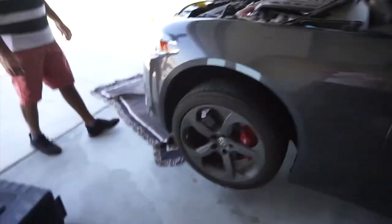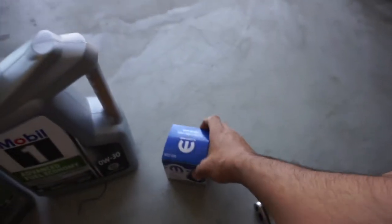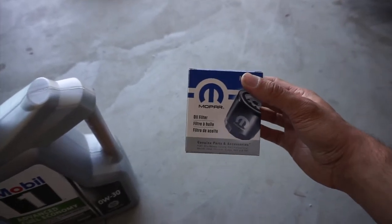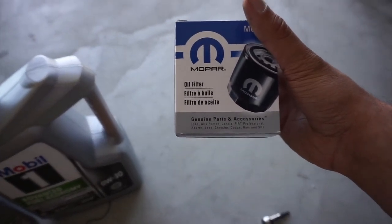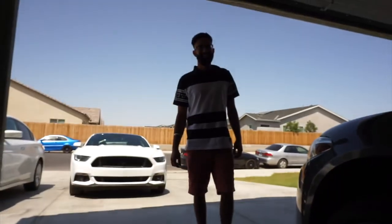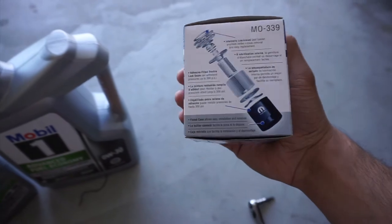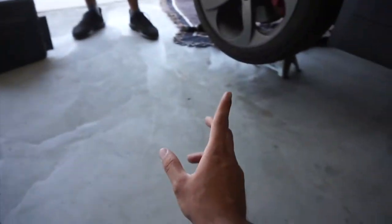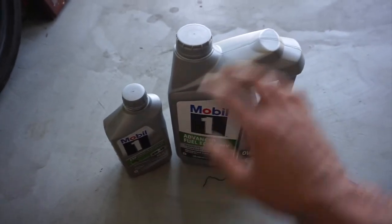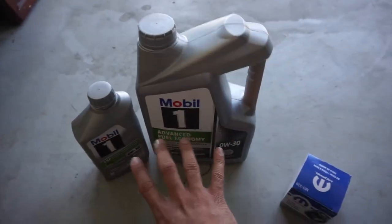Got the car all jacked up and we are ready to open up the cover on the bottom. To open up the cover you're going to need a T25 socket and a socket wrench. You're also going to need a filter for your car — we're using this Mopar oil filter. This is his first time doing the oil change on his car himself so we're going to teach him. We're using Zero W30 Mobil 1. A four-cylinder is going to take five to five and a half quarts, so we already got extra.